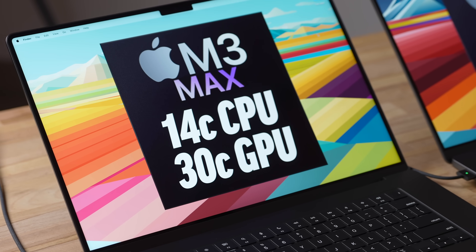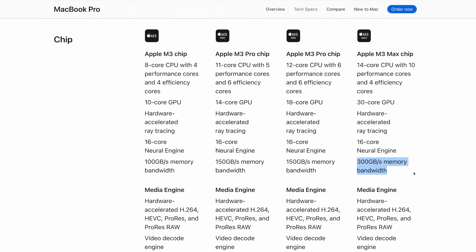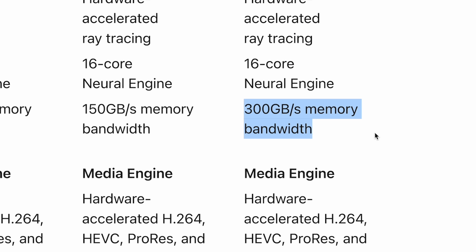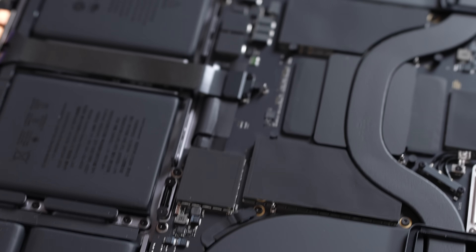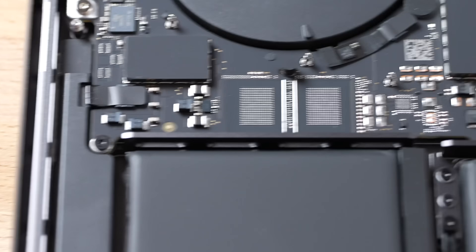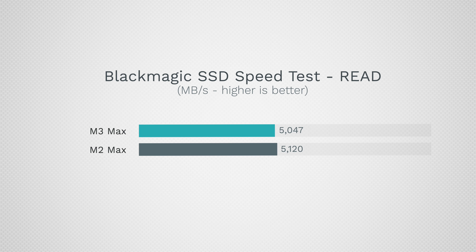Looking at the graphics cores, we now have 30 instead of 38. And for RAM, it now runs at 300 gigabits per second instead of 400 — that's 25% less memory bandwidth. We do have 36GB of RAM compared to 32GB, so that's a small upgrade, but it's just a difference in how it's laid out and how many chips are required. Apple also changed how many SSD chips go into this machine, and the actual speeds got faster — 6,271 compared to 5,604 in read speed — though they are very similar, so not a big difference there.